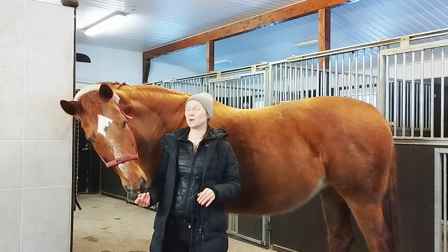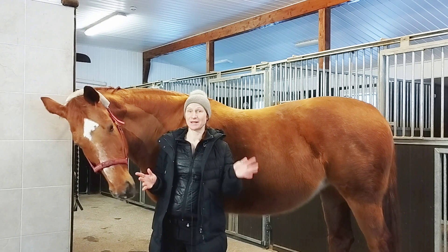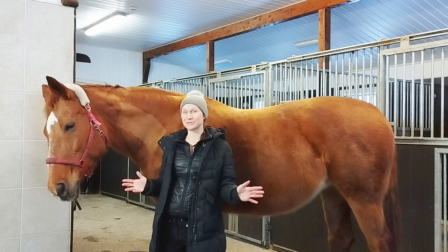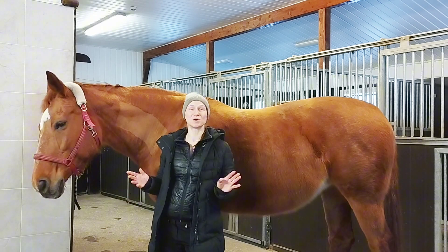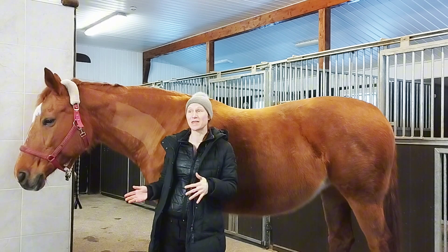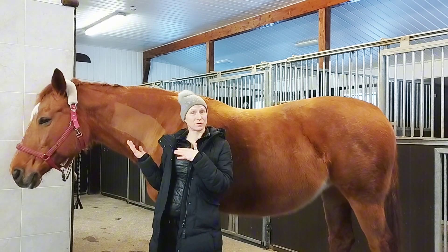Hello and welcome to this new video. This is going to be a little bit different and this has been a long time coming, but now I finally get into it and we're going to start to talk a little bit more about the horse as well — the horse's anatomy, biomechanics, and function.